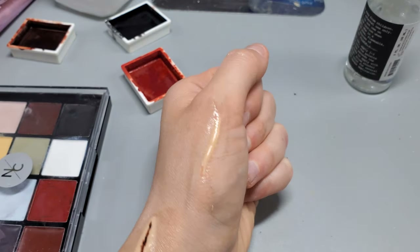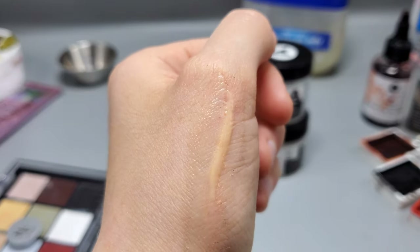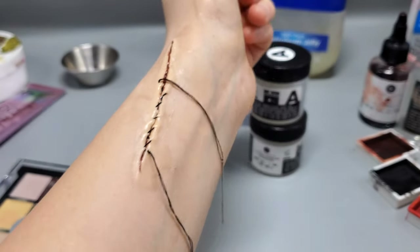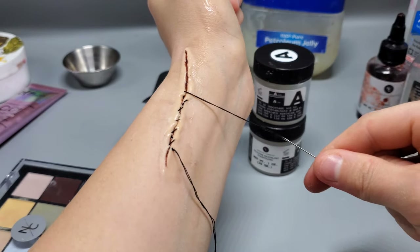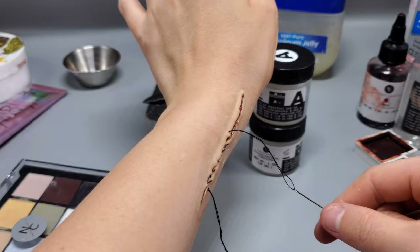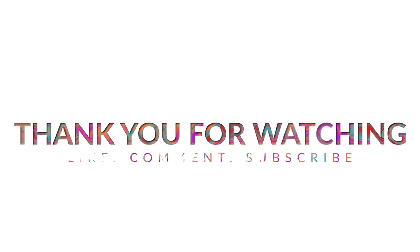After about three minutes of drying, here is the final result. Narrative Cosmetics Silicone Compound is a lot of fun to use — I wouldn't have known about this product unless Narrative Cosmetics reached out for a collaboration, so thank you again. Thanks so much for watching — make sure to like, comment, and subscribe. You can find more tutorials on my profile.